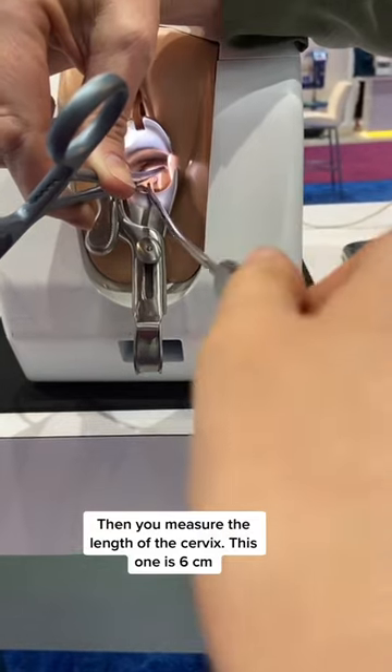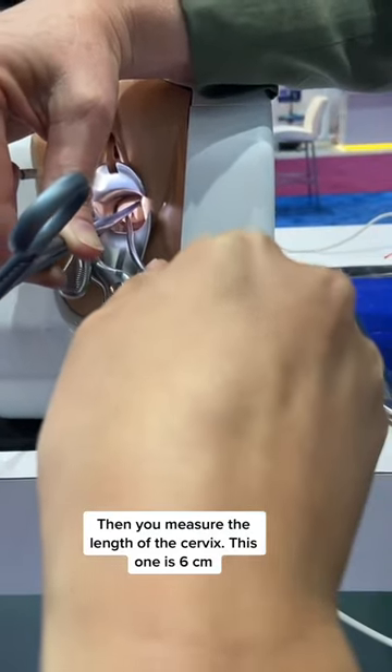Pain meter. Then you measure the length of the cervix — this one is 6 centimeters.